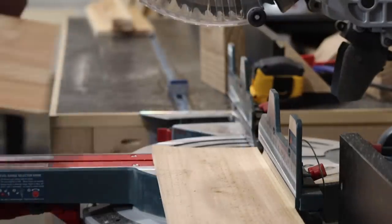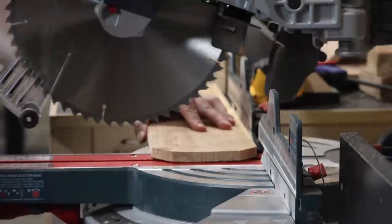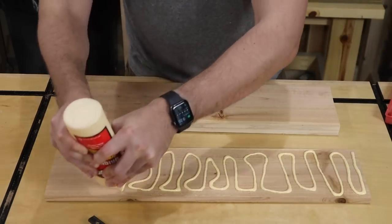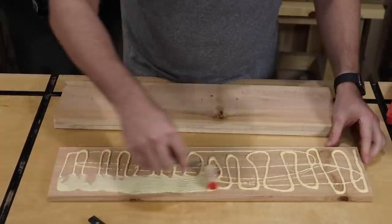I want the lower shelf to be the same color and finish as the box, so I'm cutting up more cedar fencing to stack and laminate together. Since cedar fencing has a rough surface, when you're laminating pieces together you want to make sure that you have really good glue coverage.